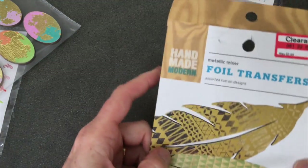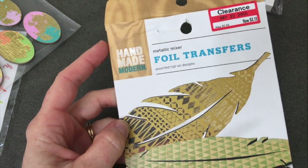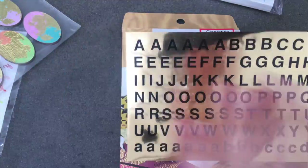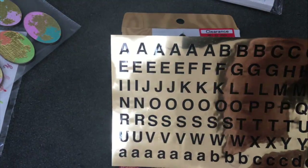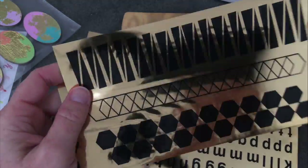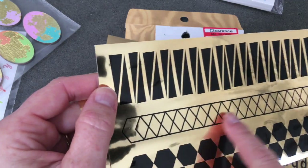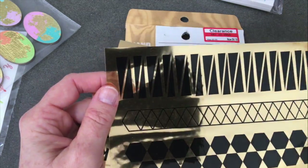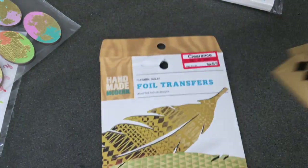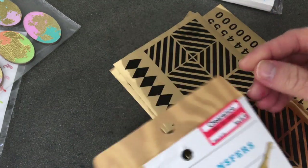Now let's talk about some things I found on the end caps in the clearance section. I found these foil transfers — what you see that's black is what you can actually rub on, so you'd have to cut each one out and stick it on, which is a little more cumbersome, but look at those cute designs: a triangle, a little diamond, and other shapes great for a border or bold design. This was on clearance for four dollars and eighteen cents, originally six dollars, so I figured I'd give it a try.